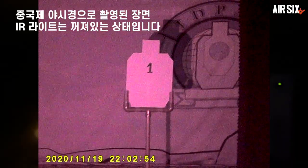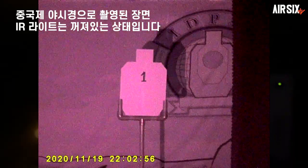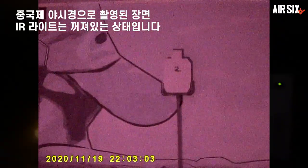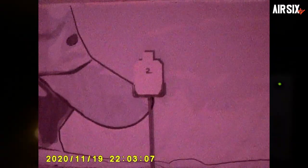먼저 중국제 제품으로 확인해보겠습니다. 5m에 있는 타겟은 숫자 1이라는 것이 명확하게 보입니다. 촛불로 인해 타겟 뒤편으로 그림자가 선명하게 보입니다. 8m에 있는 타겟도 숫자 2라고 명확하게 보입니다. 마지막으로 10m에 있는 타겟은 거리가 멀어서 그런지 숫자 3이라고 적힌 것 같은데 화질이 낮아서 명확하게 구분하기가 힘드네요.